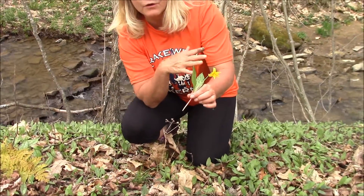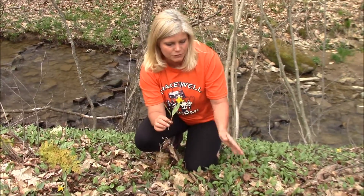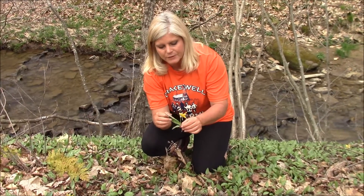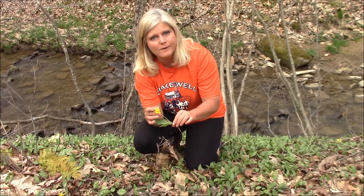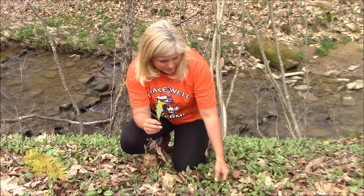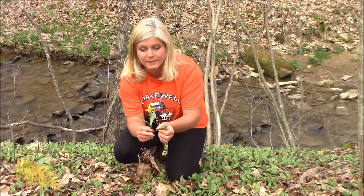These are great in salads. I wouldn't overdo any wild edible — meaning I wouldn't eat tons of it. Also, you don't want to ruin an area; you never want to over-harvest an area. But they're very light, very tasty and sweet. You can eat the flower head as well. We're going to take these home and put them in a salad, but I usually just randomly pick the leaves, throw a few in, eat a few as I go.